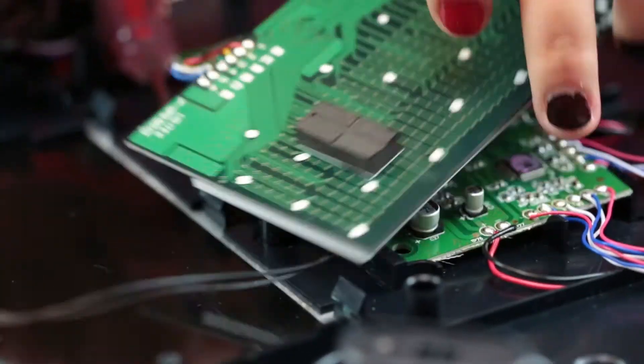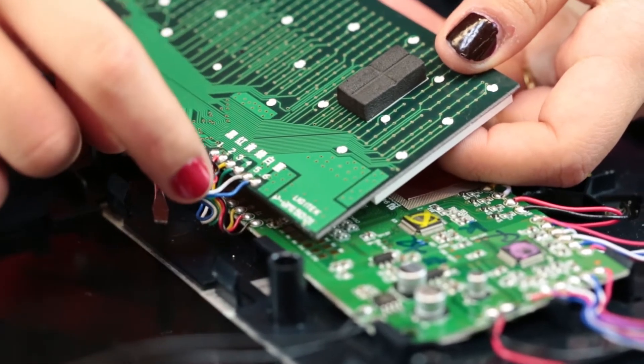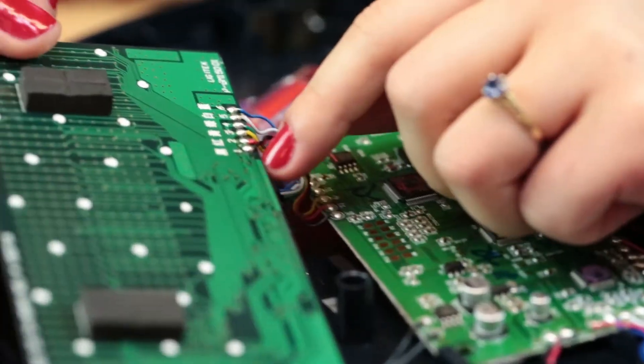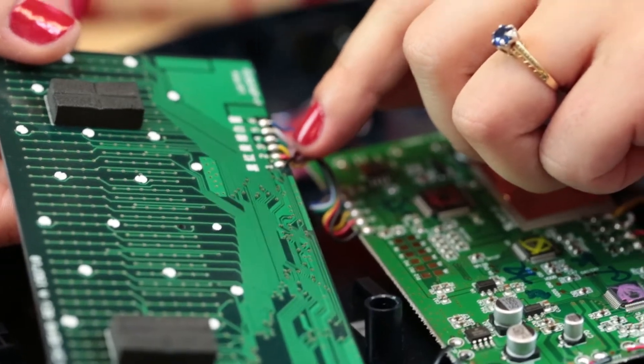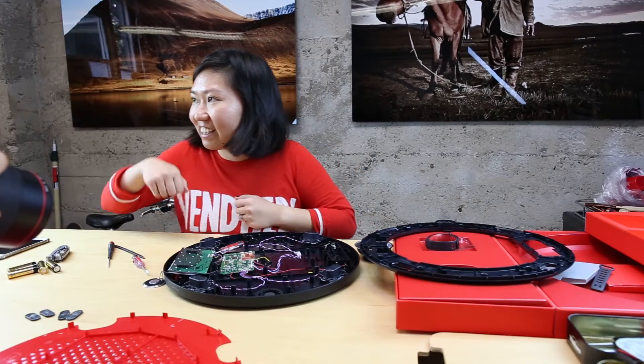It's funny — they silkscreened Chinese on here, telling you which wire is what color. This one says black, red, yellow, green, white, and blue — just in Chinese. So the person soldering it knows.